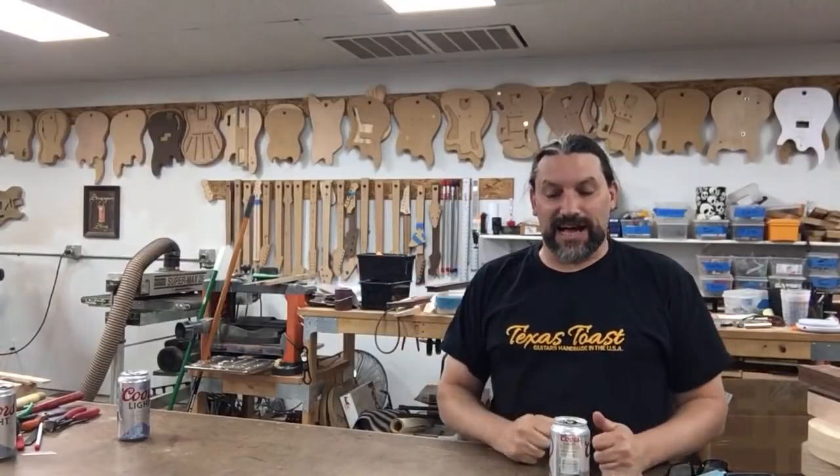And away we go! I'm right in the middle! It's the Matt Show! It's my favorite show! Hey everybody, this is Matt and I'm at Texas Toast Guitars today. It's Sunday, it's five o'clock, and it's time to have a beer with Matt and Chris and Mrs. Toast. We're going to talk about so many good things today.